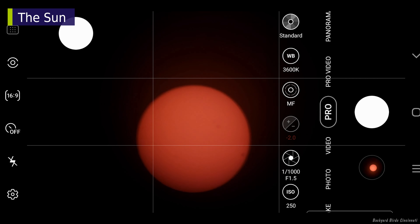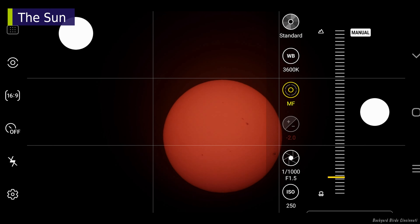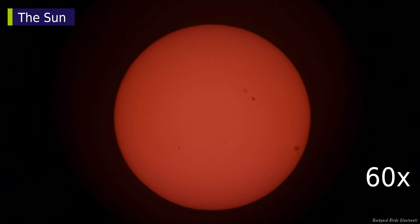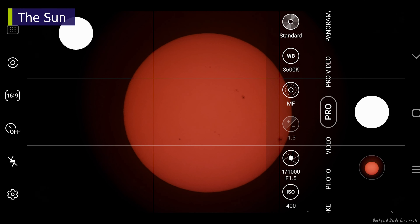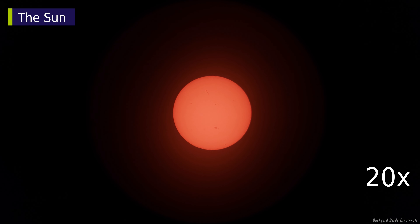When the image looks good, it's time to take photos. Now I'll look at the sun at 30x in the focusing routine again, and at 60x. Just like with the moon, you won't have much time to take pictures when zoomed in this far before the sun begins moving out of view.